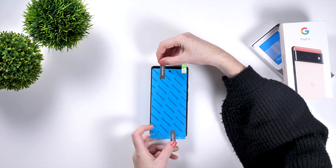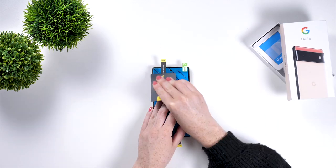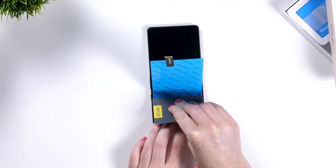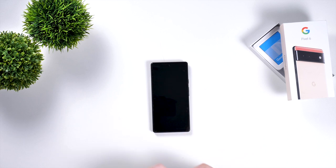Now peel the back off the screen protector and carefully place it on the phone screen. Work any bubbles out by gently pushing them towards the edge of the protector. Now the film screen protector is installed — let's look at the pros and cons.